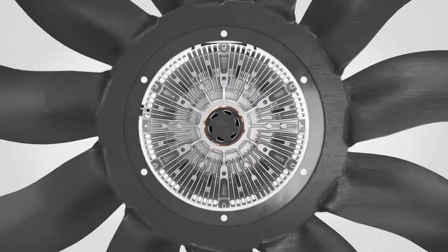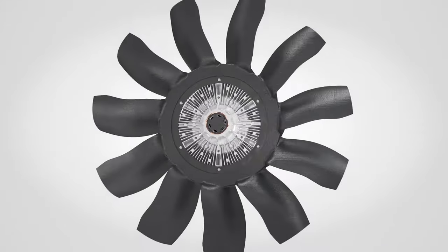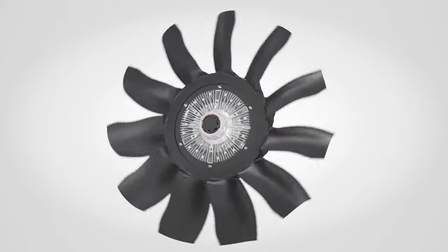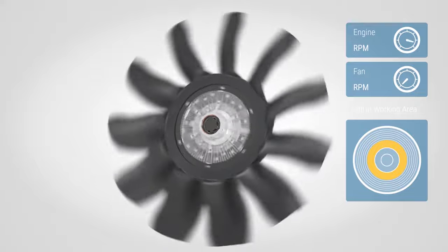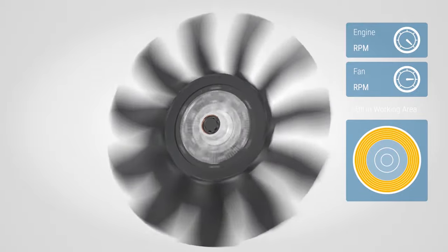Viscous technology provides maximum fuel efficiency, more available horsepower, and lower noise as it delivers only the needed fan speed. Fan speed is controlled by adding or removing oil in the torque transferring area.